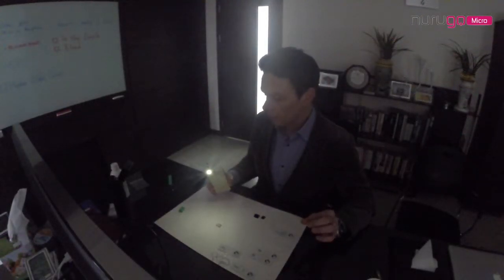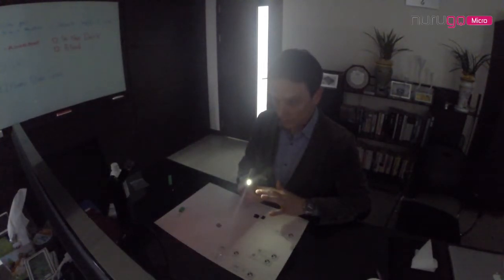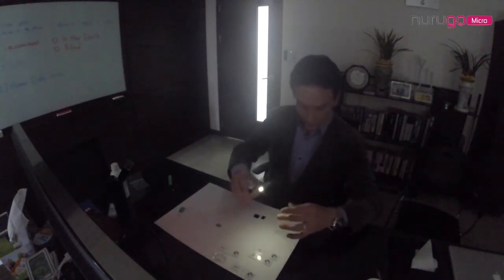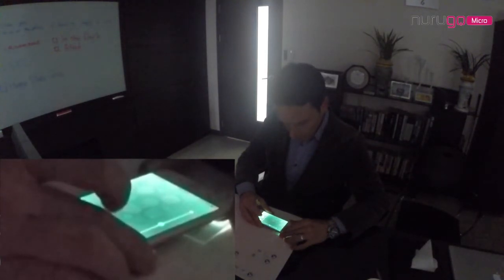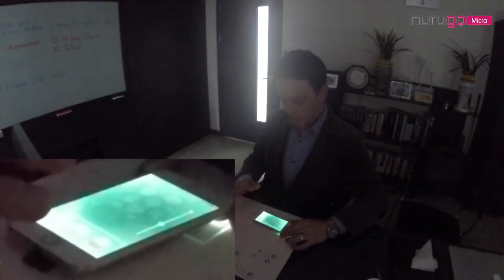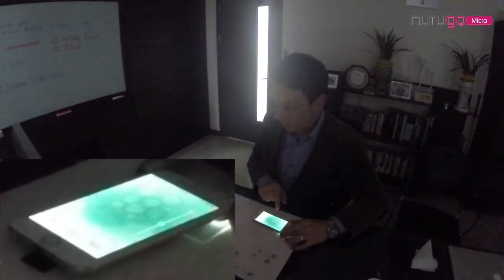What we're going to do now is actually turn off the lights and show you another sample with the Narugo Micro, because it produces such a vivid image — very clear and bright. I'd like you to take a look at this specimen here that we have. It's supposed to be some pumpkin stem. Even with the lights out, the image is a lot more clear and vivid from the Narugo Micro.